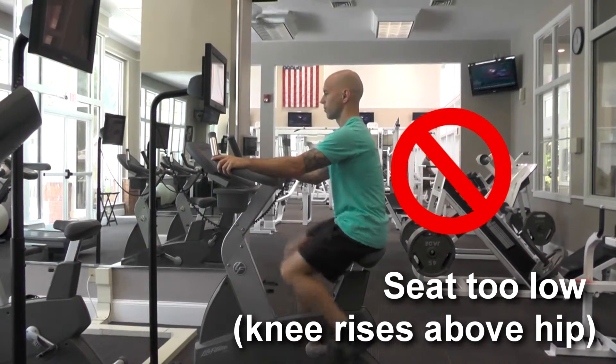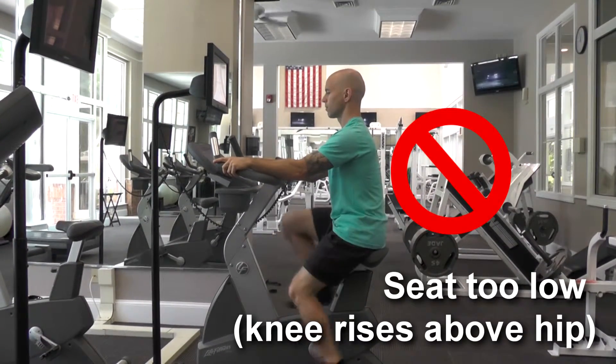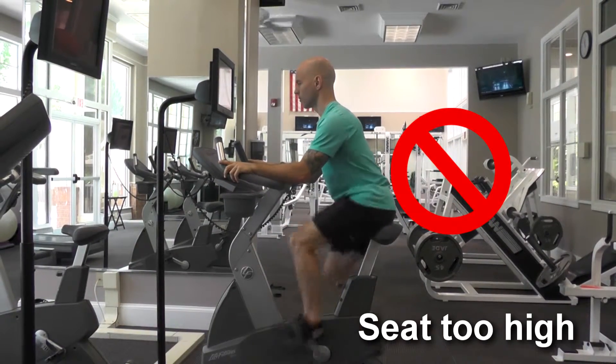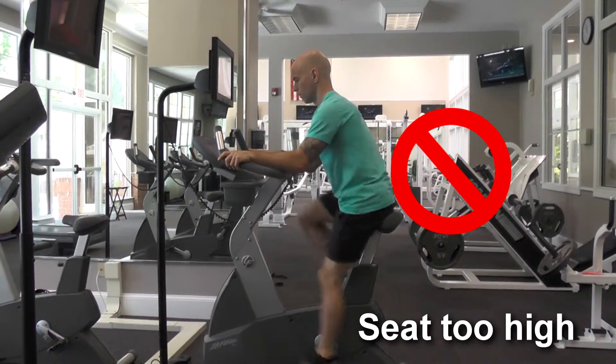Common errors. Placing the seat too low can place excessive stress on the knee and hip. Placing the seat too high can also strain your knee and cause excessive rocking from side to side.